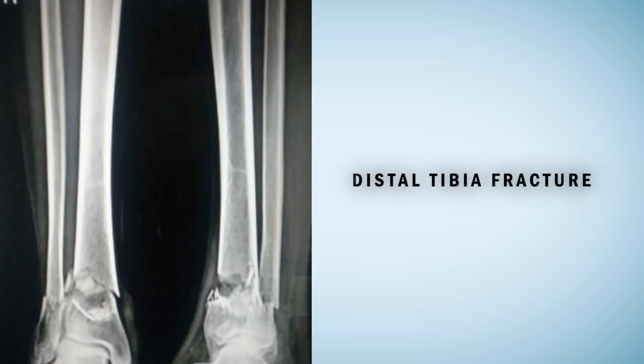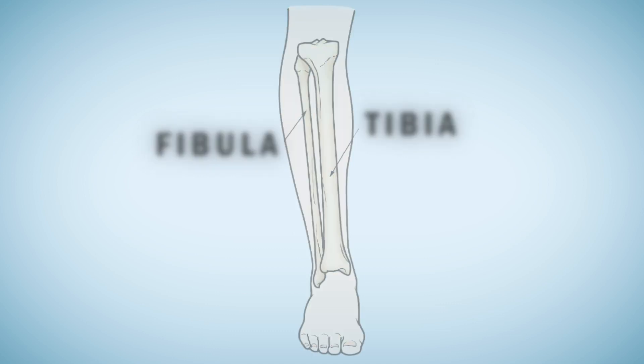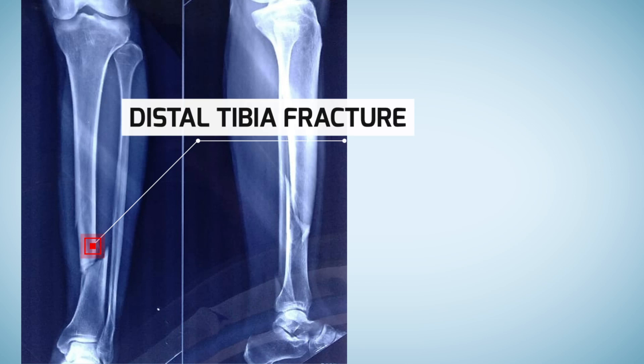First let us understand the distal tibia fracture. As you can see in this diagram, in the lower leg there are two long bones. The larger of the two bones is known as the tibia or the shin bone. Distal tibia fracture happens in the lower part of the tibia.